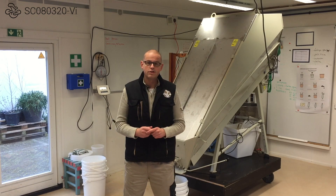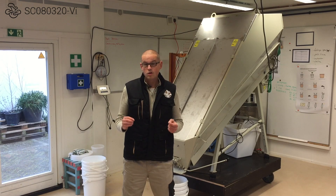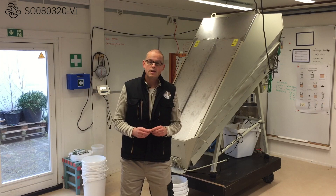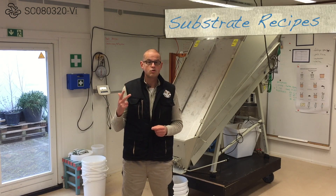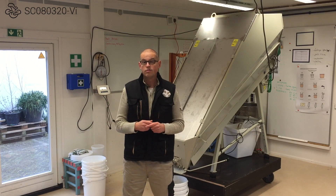Hey, Simon here with another video of Rotter Zwam. Today I want to talk with you about our new e-book, because in our new e-book we share the three most used recipes that we use for substrate.